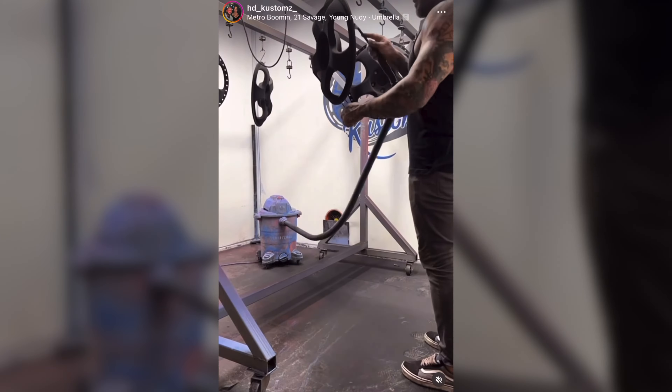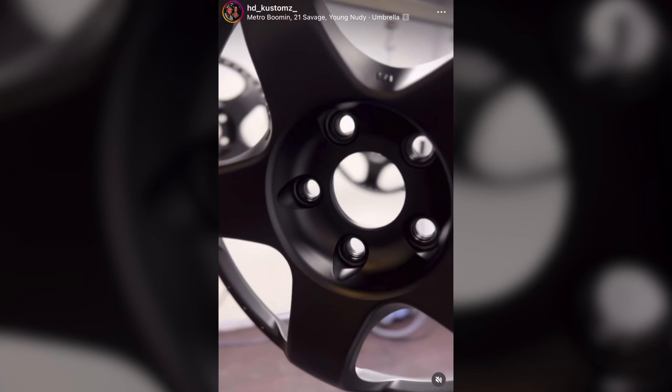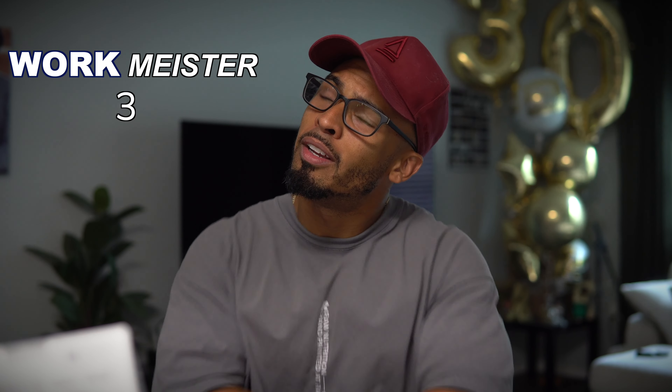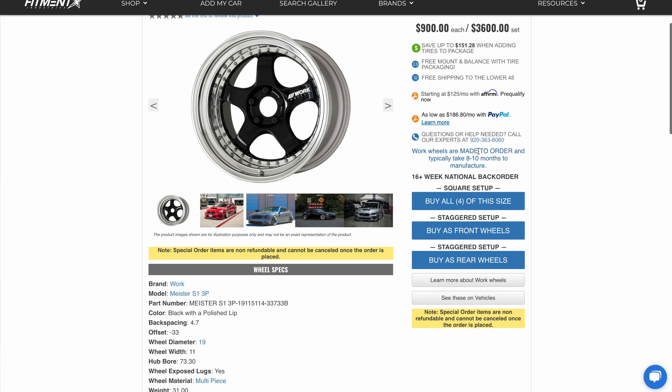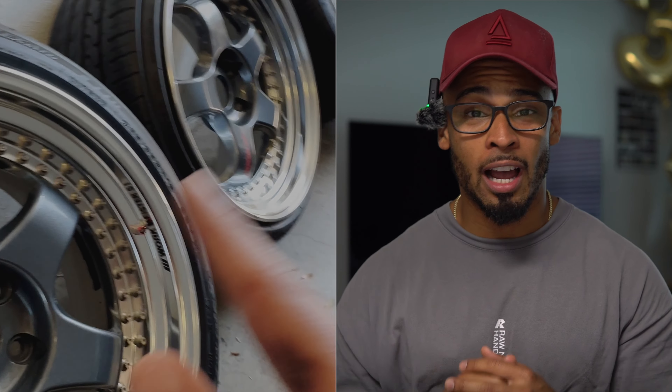I got a message from my boy Eric over at HD Customs — the faces of these new rims I just got are ready. I got some Workmeister SP1 S3s. These rims are very hard to get, made in Japan, about 18 months to get them new. I found somebody local in Orlando selling them — problem is they were gunmetal gray and I want satin black.